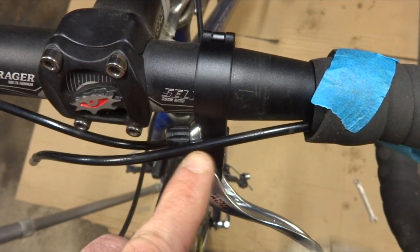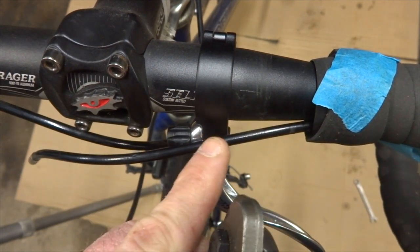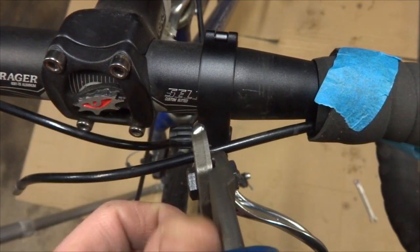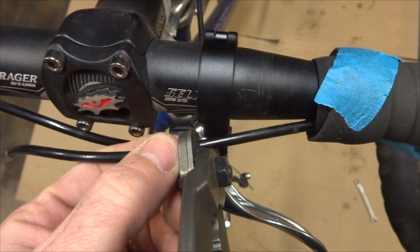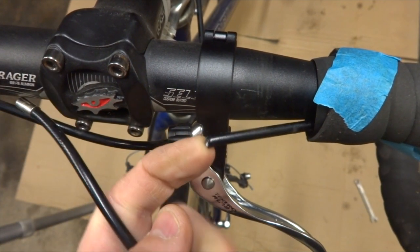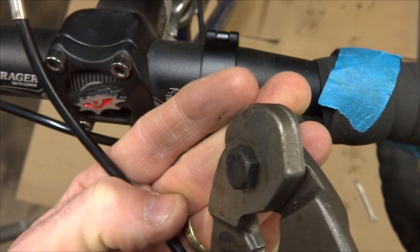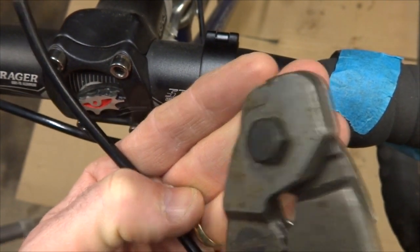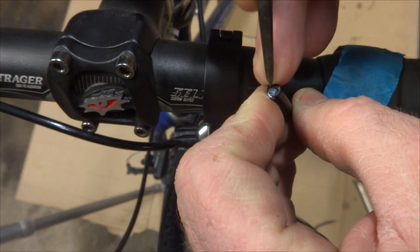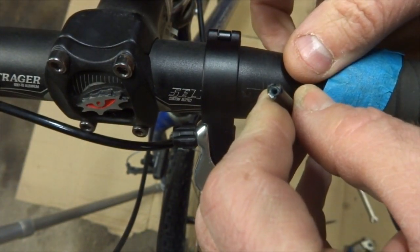The housing is going to go partly into this lever, so I don't want to cut it straight off right there. I'll cut it over here a little bit further — I'd rather have a little extra because I can always trim it. I'll cut it right there and then clean off the end so that it's nice and straight. Then I'm going to use an awl to open up the liner of the housing so that the cable can come out.